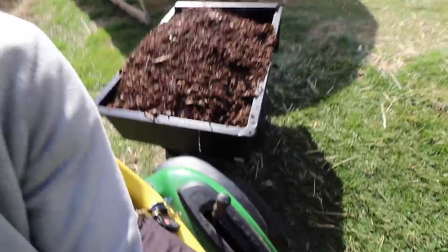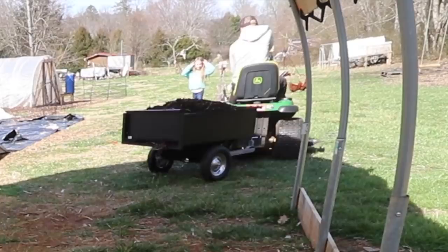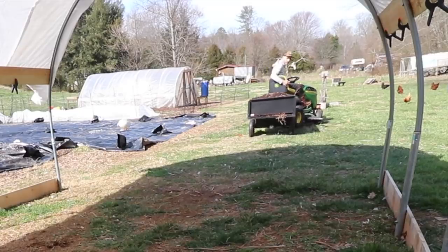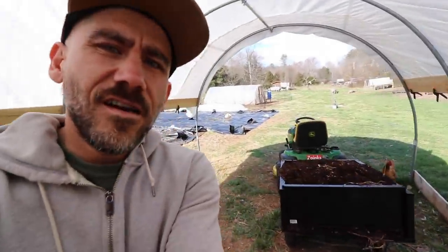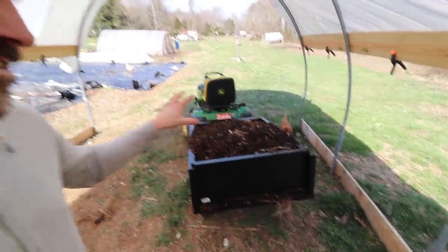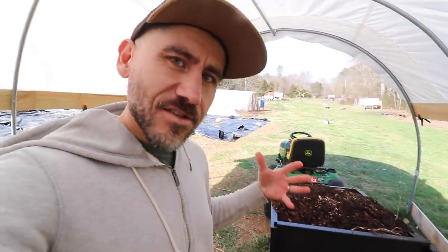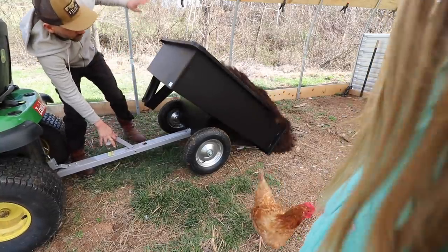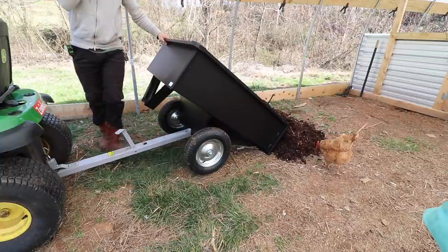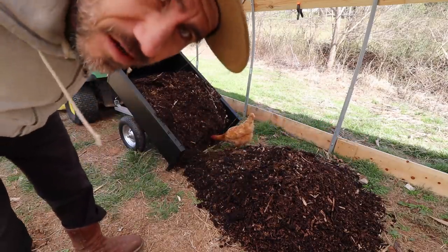I'm horrible at backing up a trailer, so yeah, this is going to take some practice. That took a little bit of time to figure that out. I think it's just practice, right? Before you know it I'll be a pro. I was hoping that it would just fall out as I moved but it didn't do that.